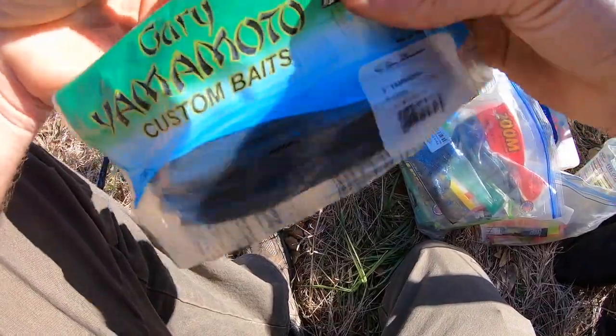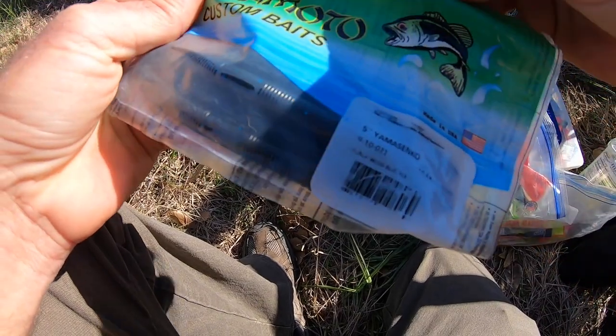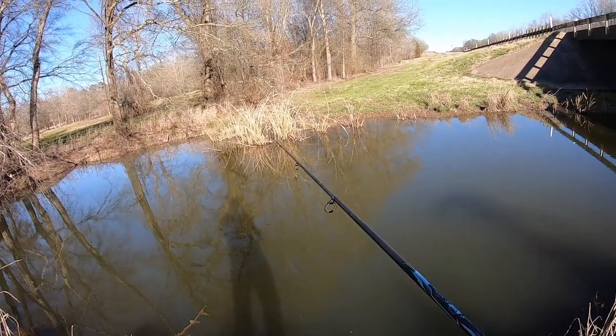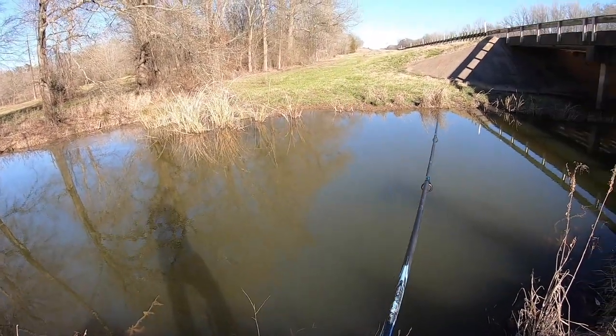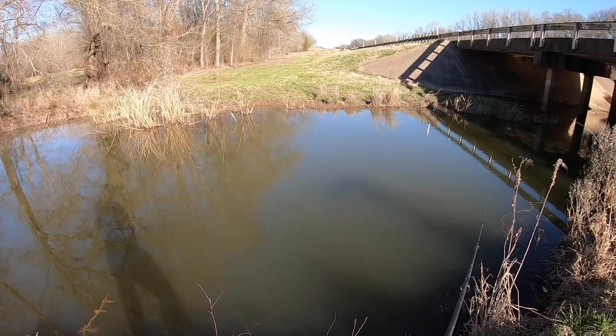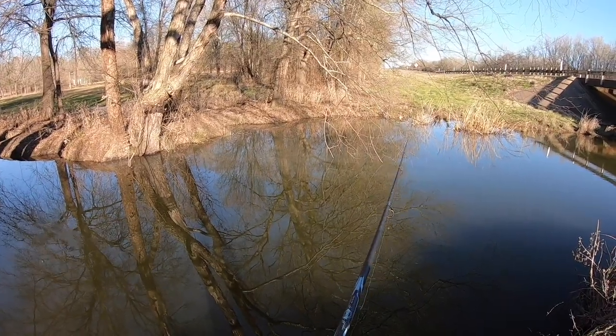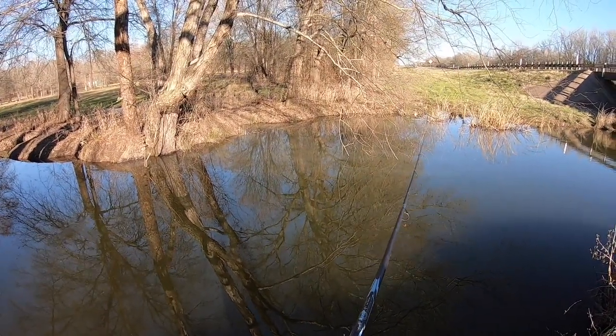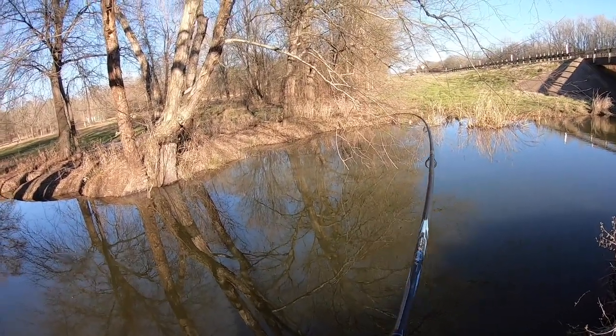Cinco's — the darker the better because this water is dirty. We're throwing this weightless on a 3/0 Gamakatsu. It is nice and deep here. Too cold, too dirty.